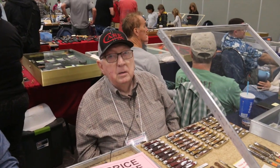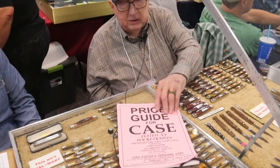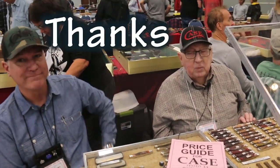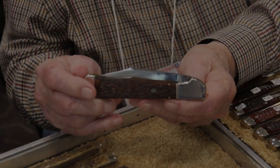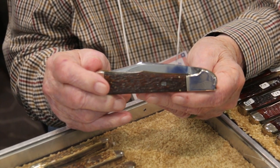The best thing to do is look out for Case and get that price guide. Call me on the phone — there's my number — and I'll put it in the mail to you. Thank you guys, you're welcome, bye-bye. This is the rarest Case switchblade made that I've been able to locate. It works like a champ.